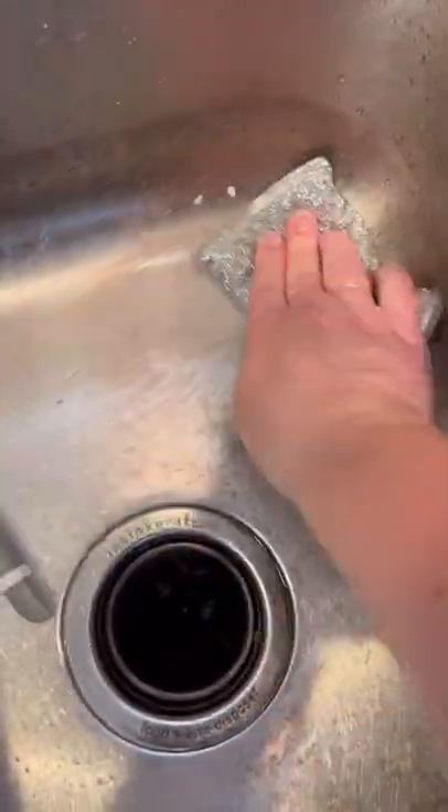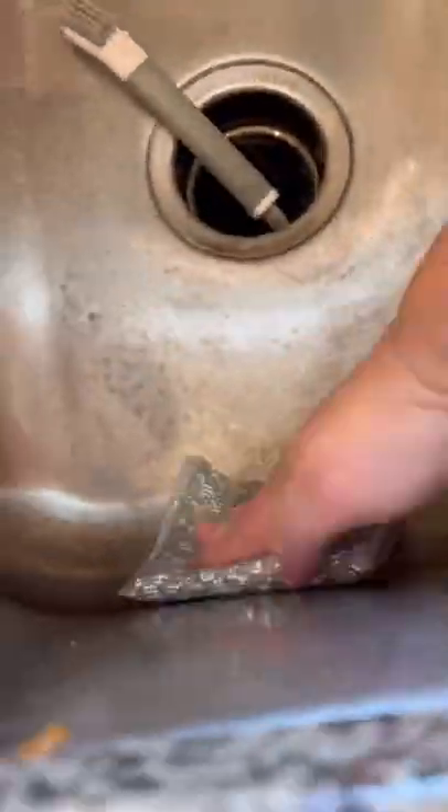If you are dealing with hard water stains in your sink, you've got to try these products out. This is the Norwex Cleaning Paste along with the Norwex Berry Sponge. I just gave my sink a really quick scrub and everything came out so nice.